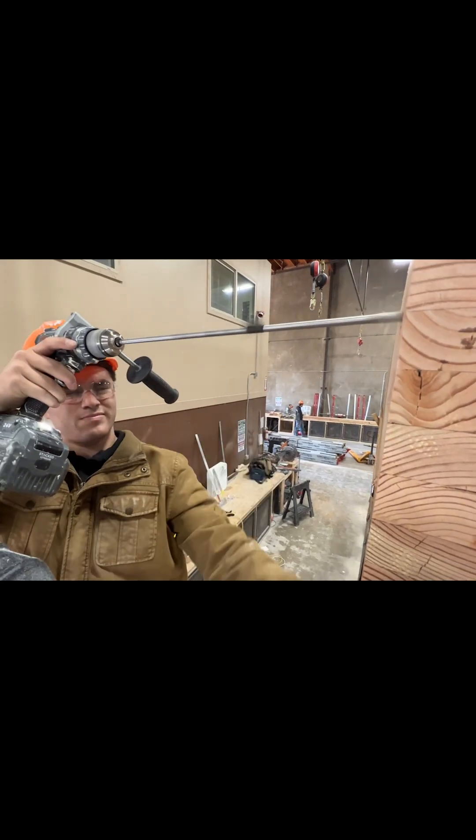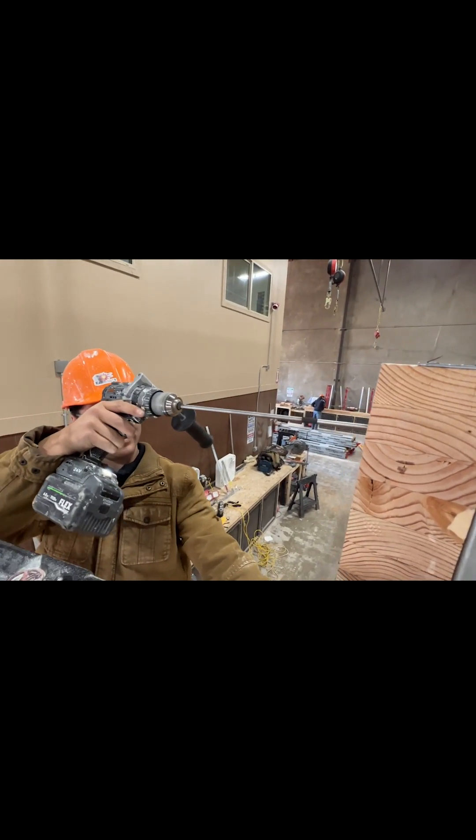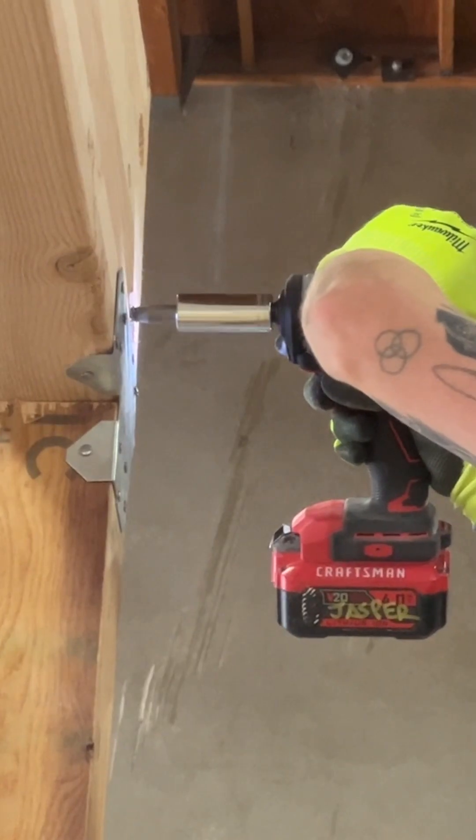H. Drill pilot hole through the side of the bi-wall glulam beam into the butt end of the glulam beam. Repeat on the other side. I. Connect beams with lag bolts and washers.